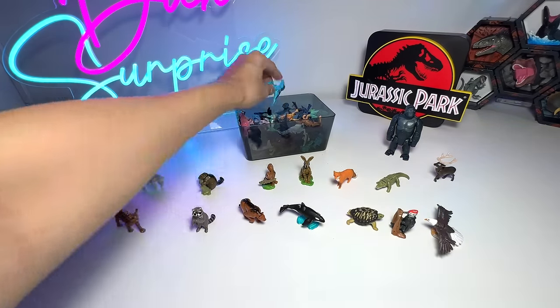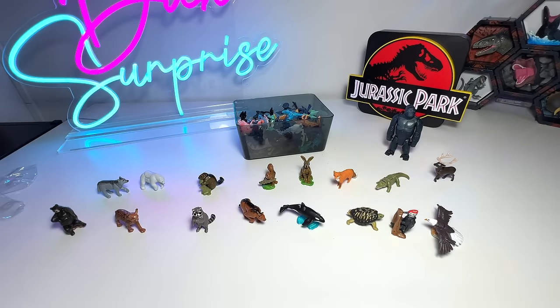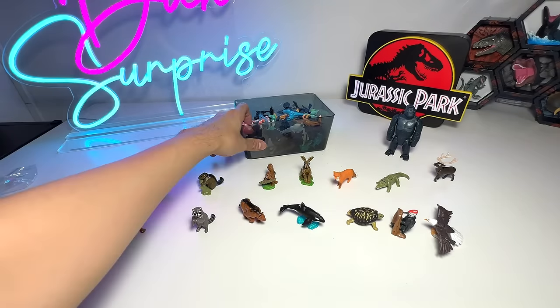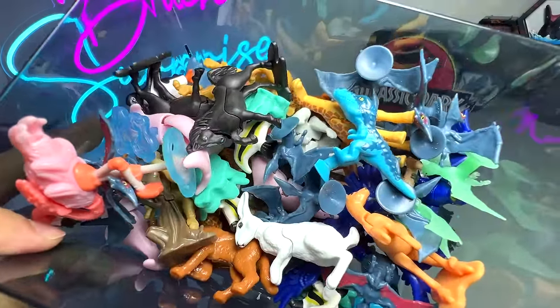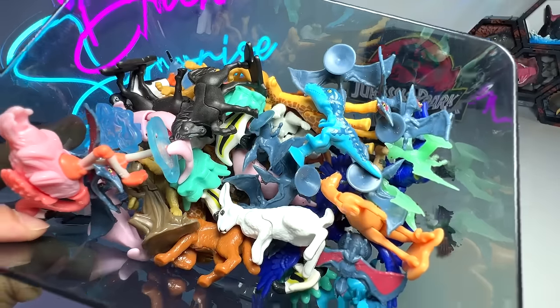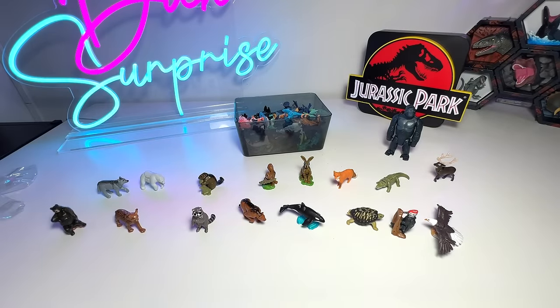You might be wondering what all these are — these are little dinosaur figures which I have no place to keep, so I'm just keeping them with the Kinder Surprise animals. So next video, let's go through all of them together. I think that will be super cool. Thanks for watching. I'll see you guys in the next video. Goodbye.